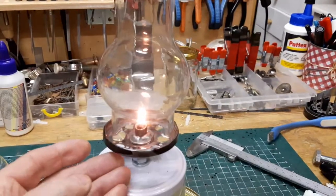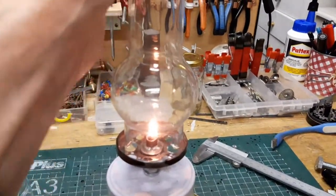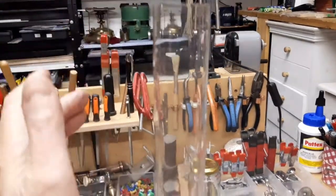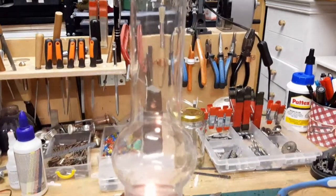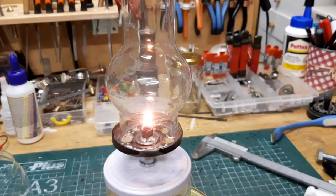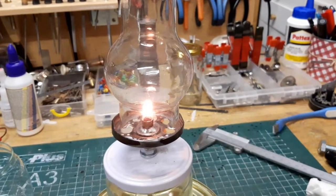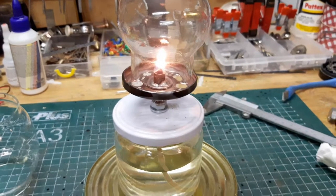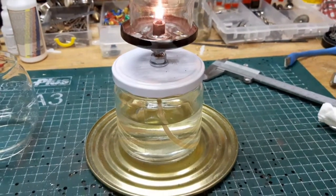Dan gaat hij vanzelf na een poosje — hij moet even warm worden. Bovenin is dat nog steeds aanraakbaar, maar de glassen die eruit komen zijn behoorlijk heet. Dan gaat hij op een gegeven moment als een schoorsteen werken. Dan trekt hij een prachtig mooie vlam, en dan mixt hij beter de zuurstof met de vlam. Waardoor je verhoudingsgewijs redelijk schone verbranding krijgt. Nogmaals, verbranding is nooit schoon.